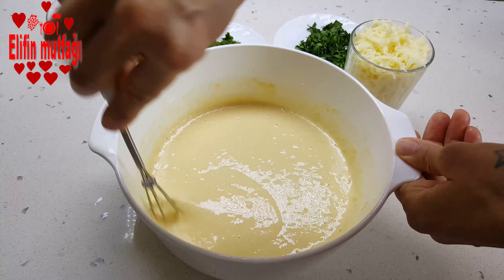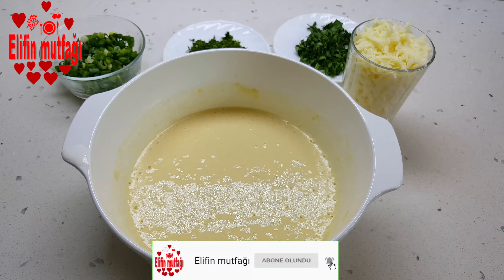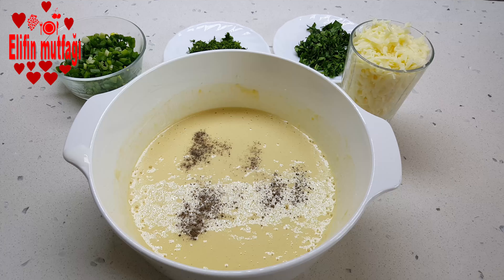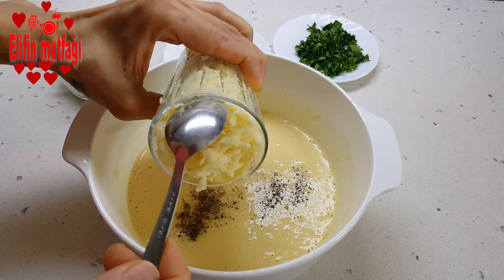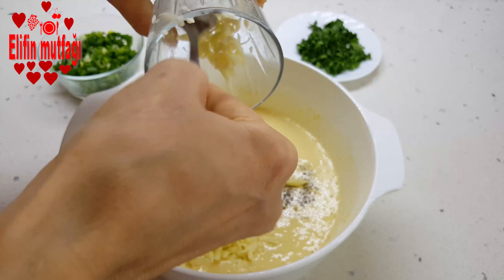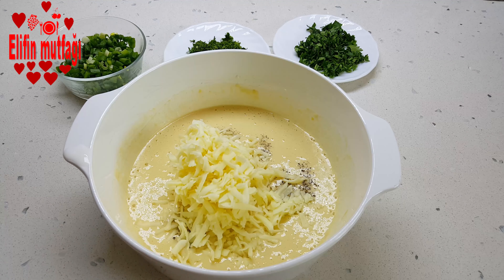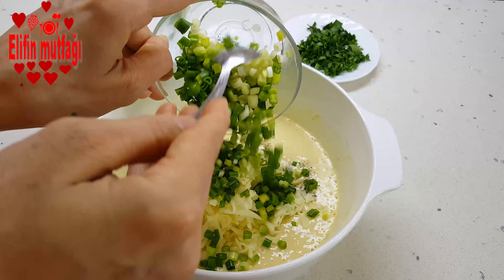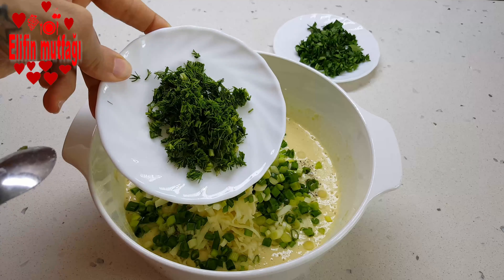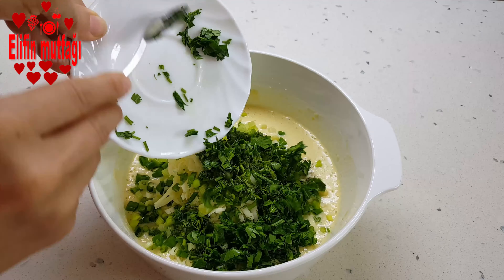Unun topak hali gidene dek çırpıyorum. Yaklaşık çeyrek çay kaşığı kadar karabiber ekliyorum. Üzerine 1 su bardağı rendelenmiş kaşar peyniri ekliyorum. Birkaç dal ince kıyılmış taze soğan, birkaç dal ince kıyılmış dereotu ve birkaç dal ince kıyılmış maydanoz ekliyorum.